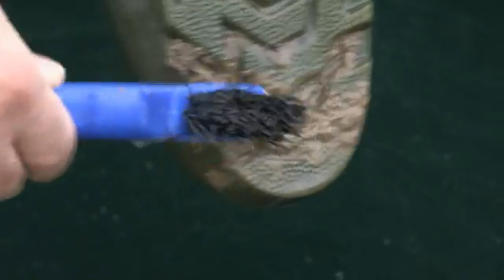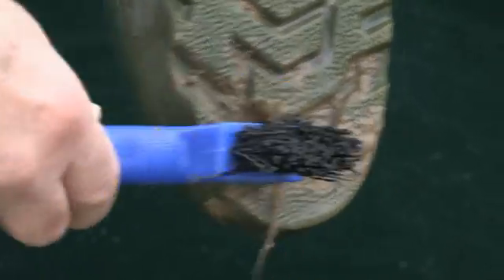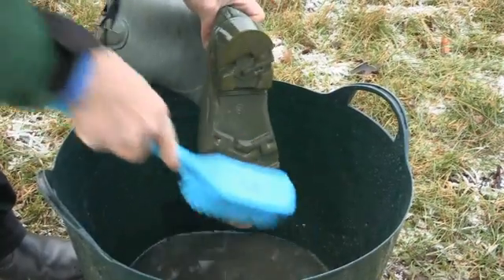You will need to clean footwear and clothing between each woodland visit. Ensure they are completely free of soil and organic matter.